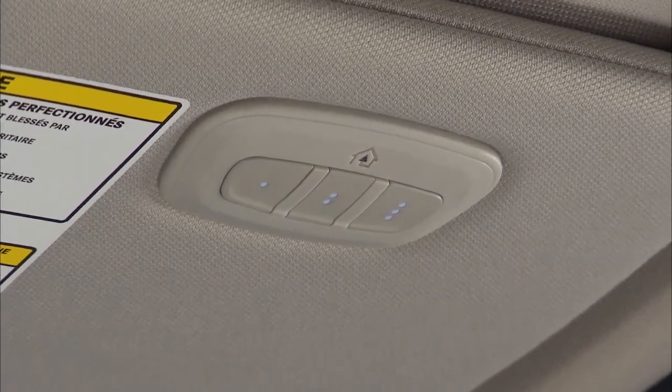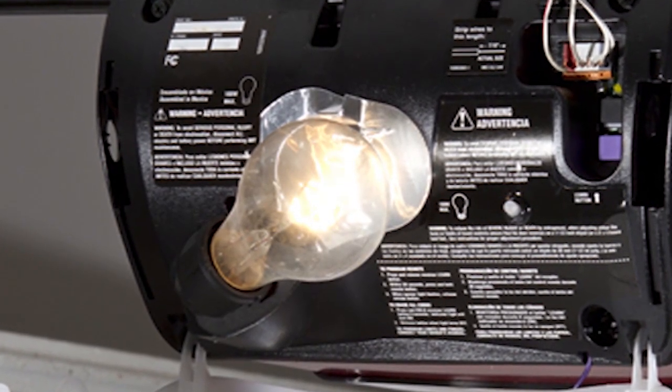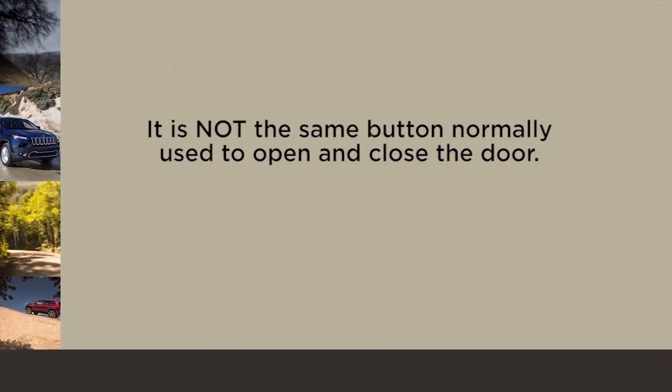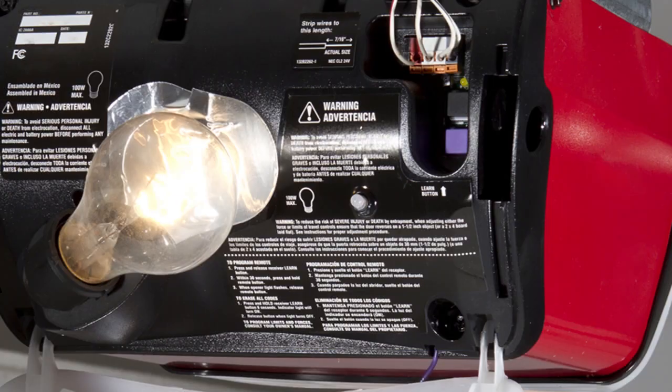Before you program your Homelink system, you'll need to determine the type of garage door opener you have. Go to the garage door opener motor in the garage and see if you can find the Learn or Train button, which is usually found where the hanging antenna wire connects to the motor. It may vary by name or color depending on the manufacturer. If you can find a Learn or Train button, then you're using a newer, rolling code garage door opener, and programming will involve a few additional steps.